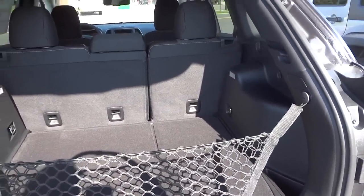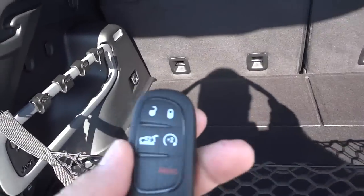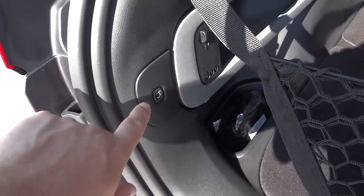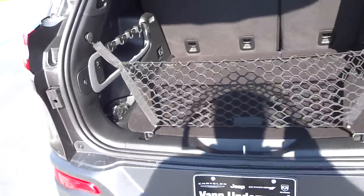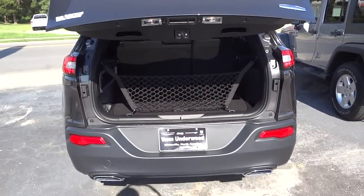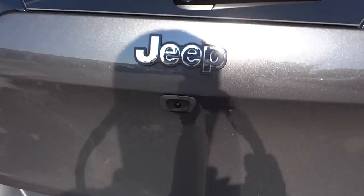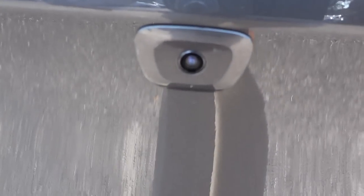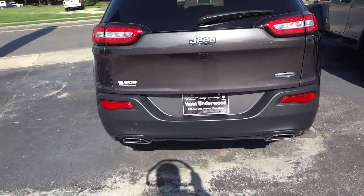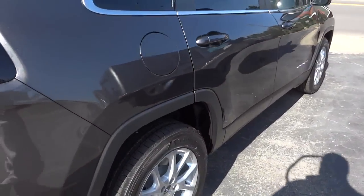Now I want to close the tailgate. I can use the key or push this button, so I'm going to push that button. You'll notice right here the backup camera lens is right there. This is the Latitude package — it's kind of a medium package.